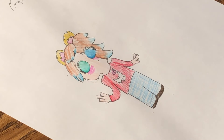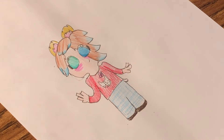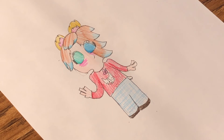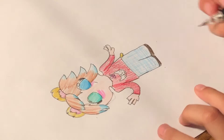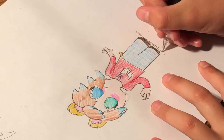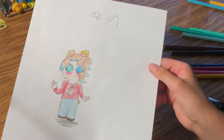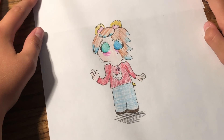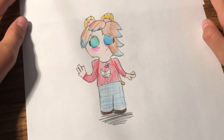Oh, almost forgot the tiny little hamster tail. You just go like that, and do a little squiggly for a shadow. Bam. And that is how you draw Hamster Girl.